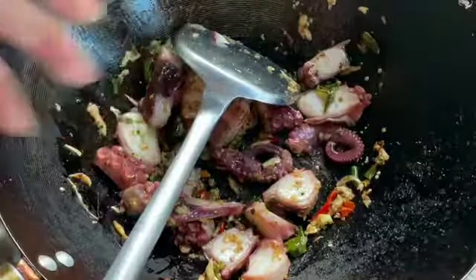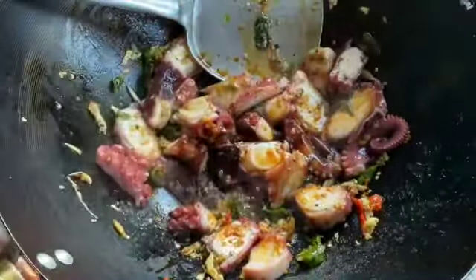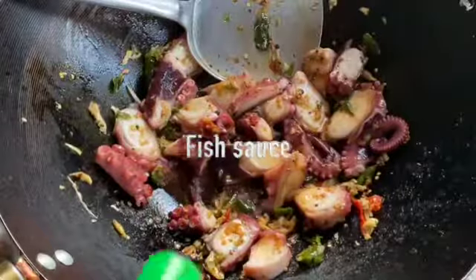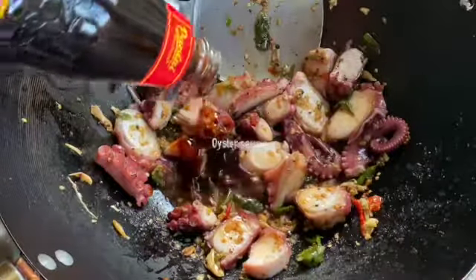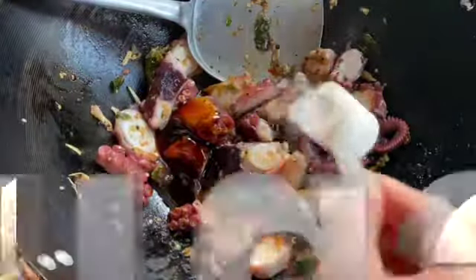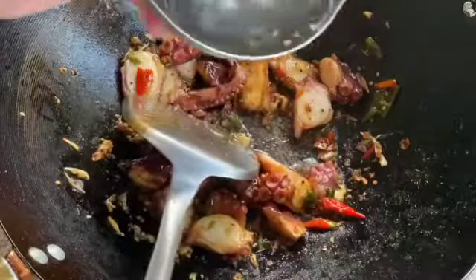Next, add some seasoning sauce. The amount depends on how much you have in the pan, but you will need some seasoning sauce. Next, add pepper, then pepper sauce, then sugar. If it's a little dry, you can add just a little plain water.